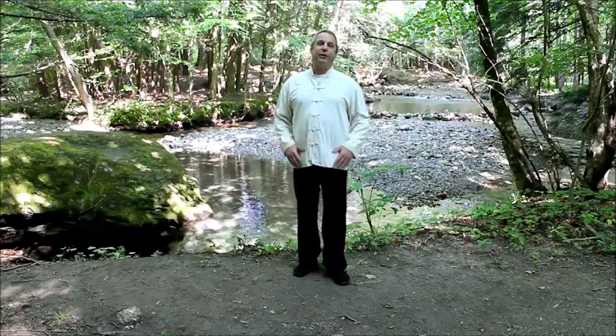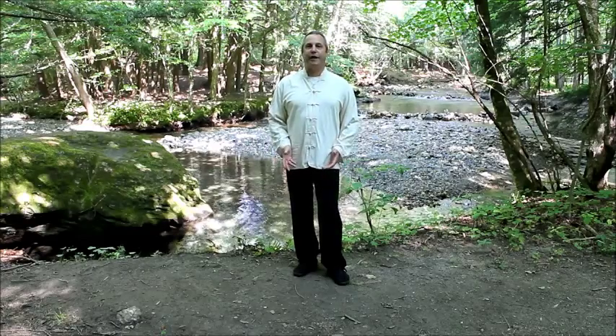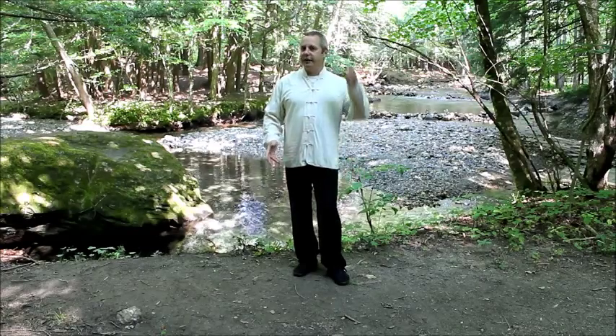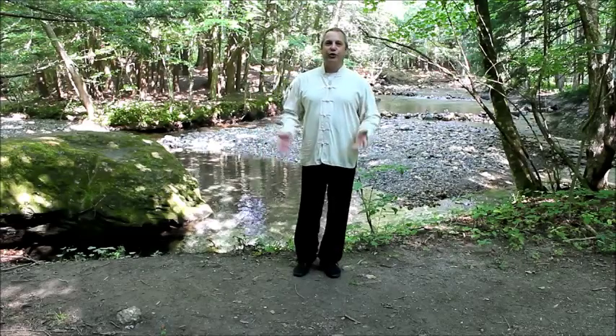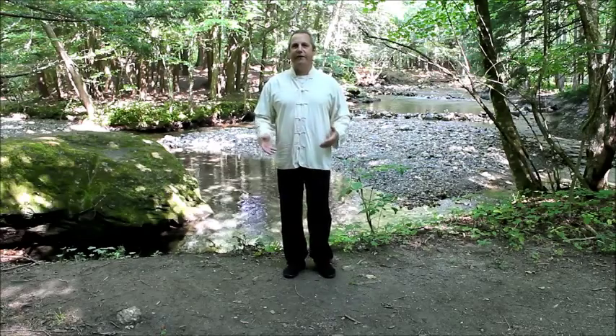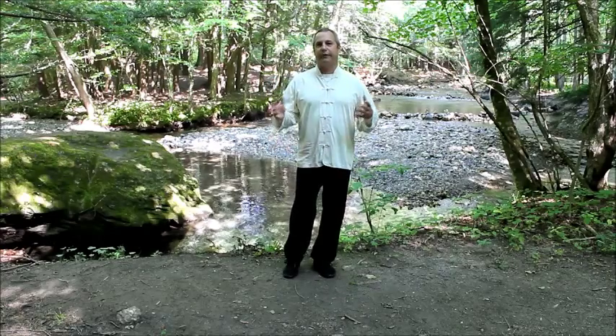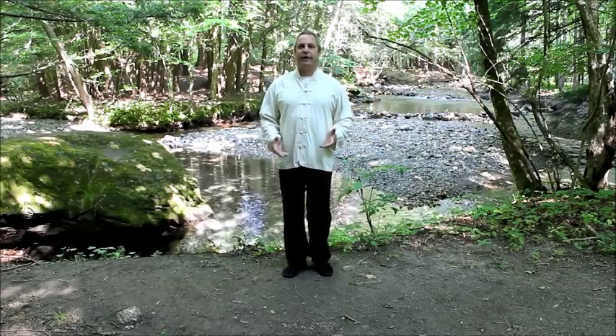Greetings. In this segment I'm going to talk about the idea of a 70-30 stance, or what's known as a bow stance in Tai Chi. If you're taking any Tai Chi classes, your instructor, especially if you're learning Yang style, but really most old styles have the 70-30 stance in them. Some of them have a 60-40 stance, but for the most part we have the bow stance, the 70-30 stance.